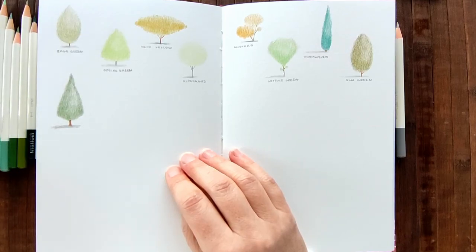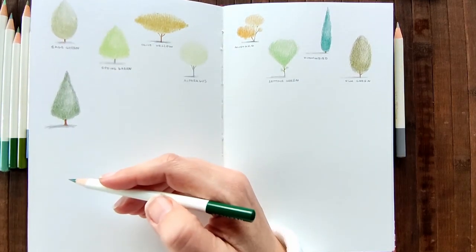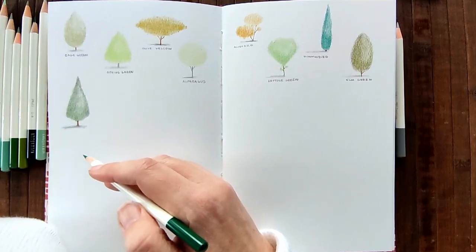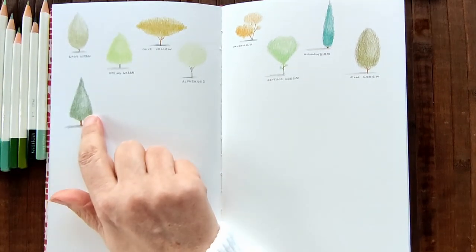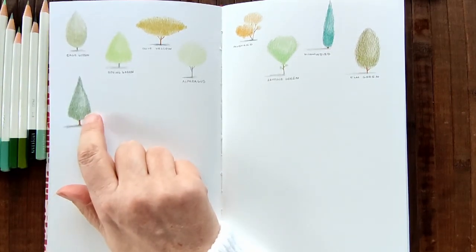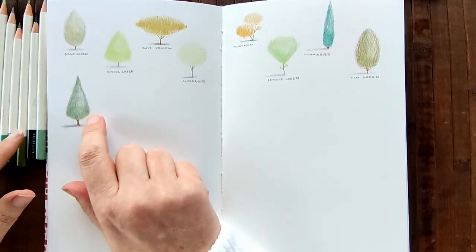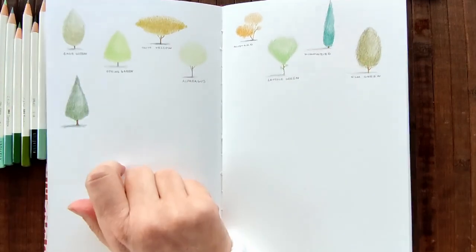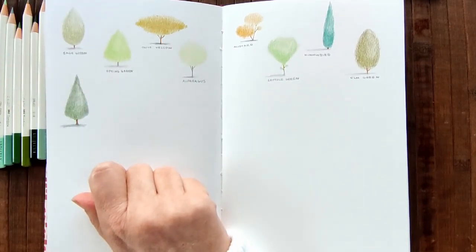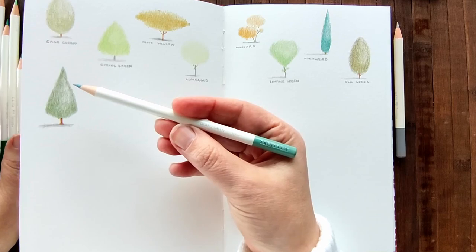Next up is this colour, which is forest green. I'm not sure if I actually want to do the forest green yet because it might be too similar to that. I think I'm going to break my own rule here and just pick one different colour. I'm going to pick this one - quartz green.